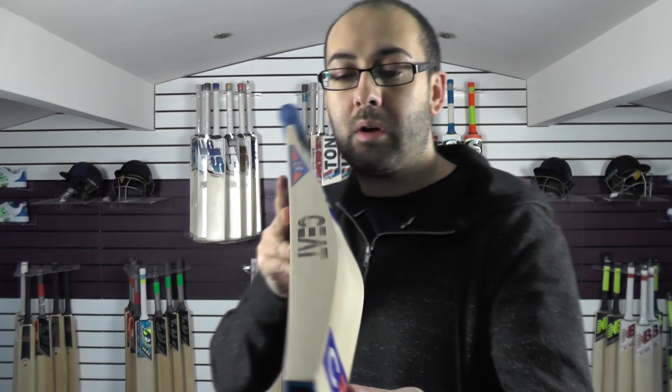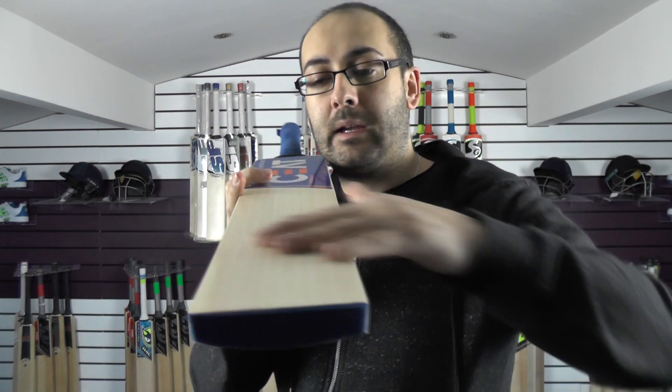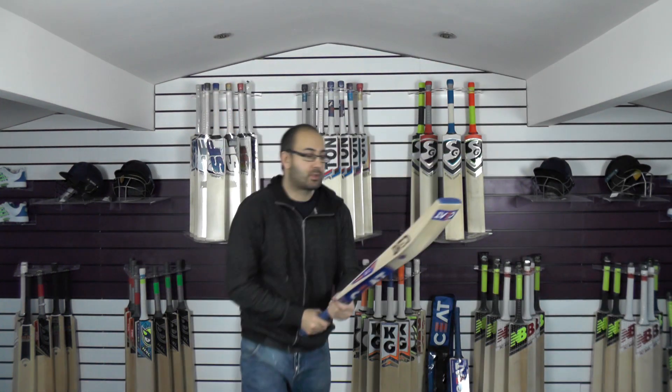So we'll just take a look at the bow. You're getting a nice bow down towards the toe, and like with all these Seat bats, very flat face. Slightly rounded toe. And we'll just go on to the balance and the pick-up, and then we'll see how it responds with the Reader's Soma Cricket Ball.